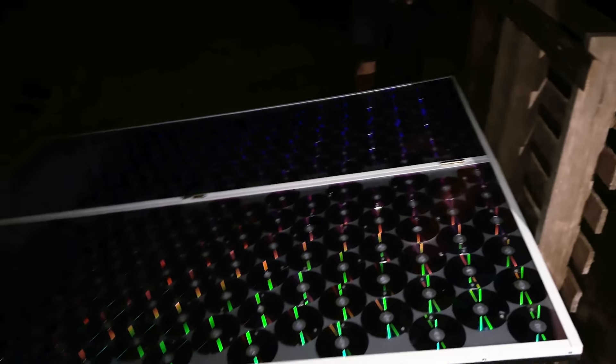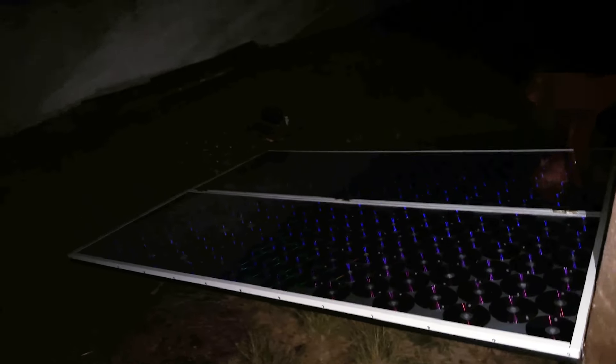The moon reflects, according to science, 12% of the sunlight it receives. We hope that with this, the solar panel can generate some energy.